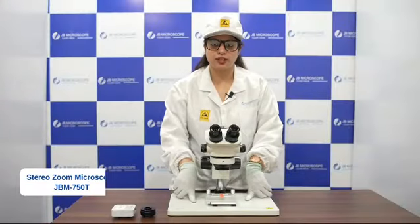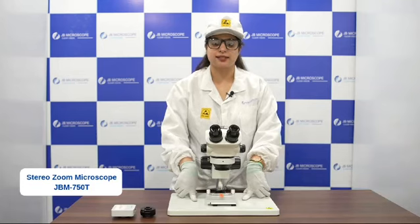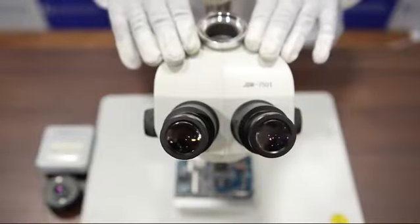This microscope can be used for the food industry in order to analyze the quality of the food. This is the head of the microscope.